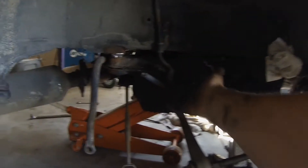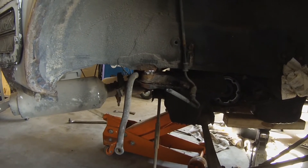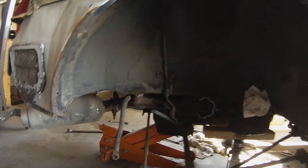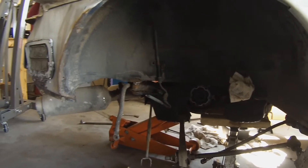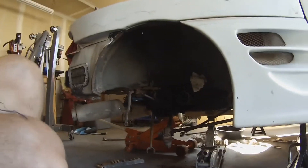I've got the crossmember loose, but if you remember from last week, the people who had the car before me were so smart — when they broke the bolts, they actually welded the crossmember in. I've got no bolt here and I've ground off as much of the weld as I can get with my angle grinder. That's the case on both sides. So now I'm just prying on it — it's all loose and it wants to come out, just taking a little bit of love.